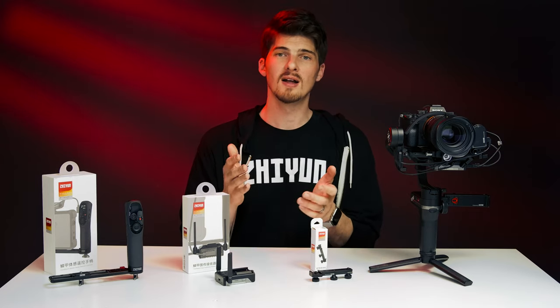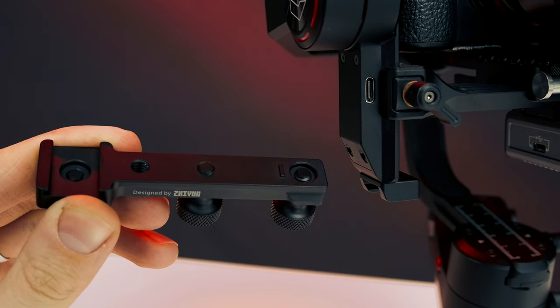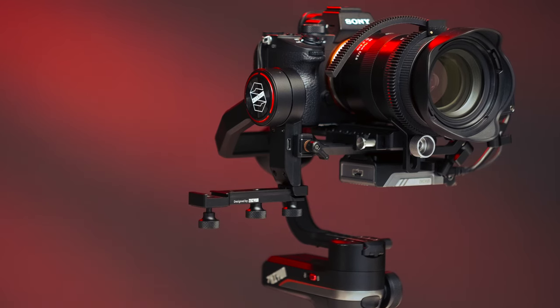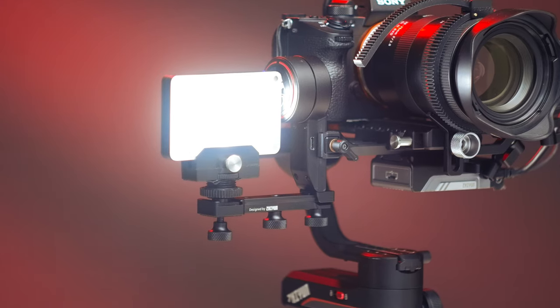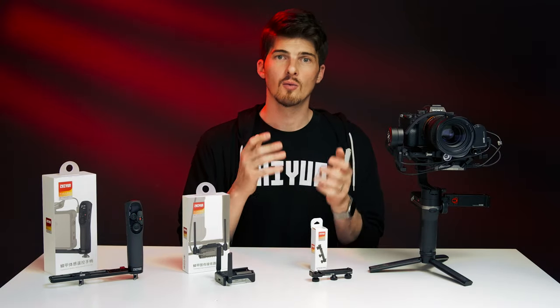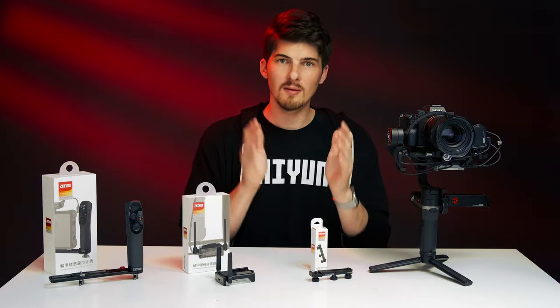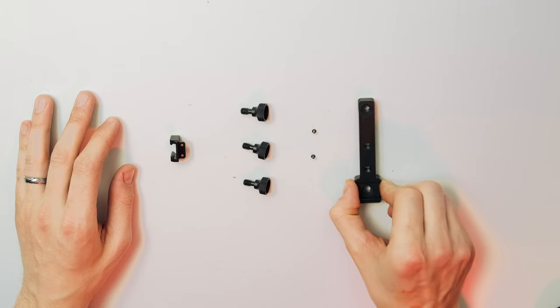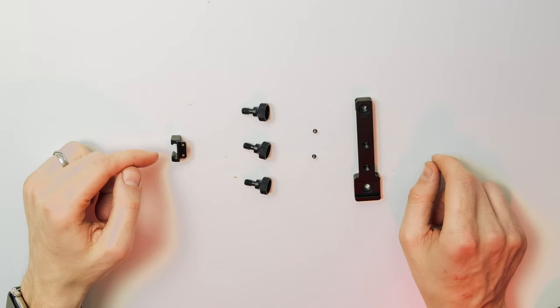Now let's take a look at one last accessory: the multifunctional extension plate. It attaches to the side of the tilt motor on Weeble S and provides a way to attach things like counterweights, lights, shotgun microphones, or even action cameras like a GoPro. We're going to mount a shotgun mic today and see why this thing is an absolute must-have accessory. In the box, we have the extension plate, mounting screws with an Allen wrench, three thumb screws, and the extension base.